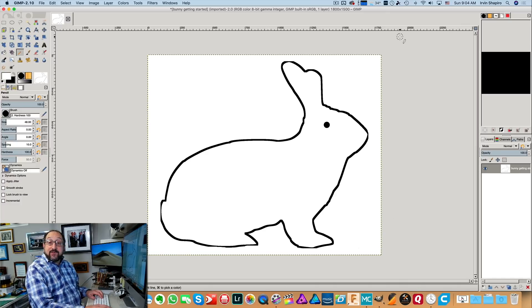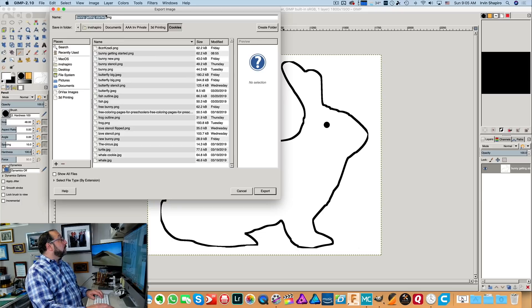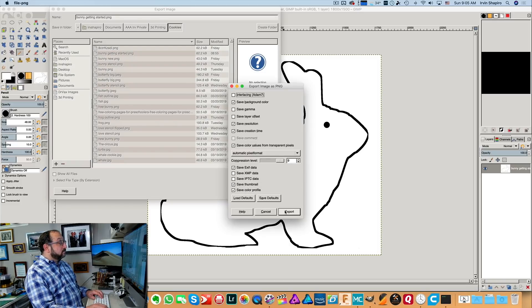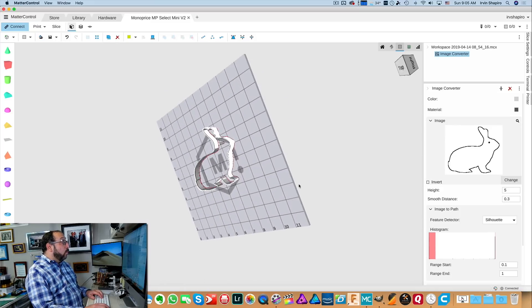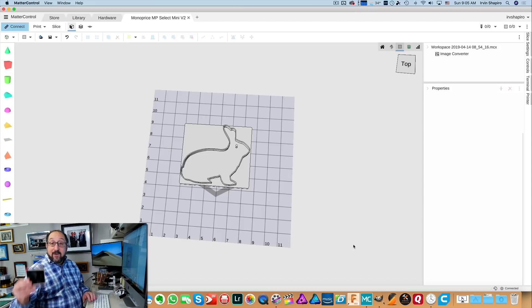Now if we're going to use this in MatterControl we have to save it. If we just save from GIMP it won't be in the right format, so instead we're going to do an export. That's going to default to PNG because the original image was PNG — if the original was something else, just over-type the extension and change it to PNG and click Export. Now we can go back to MatterControl, drag an image control on, click Change, select our bunny, and we now have a nice stamp — as soon as we put a rectangular base on it.